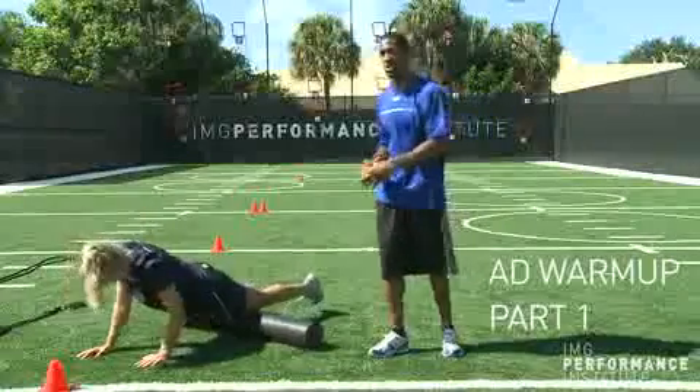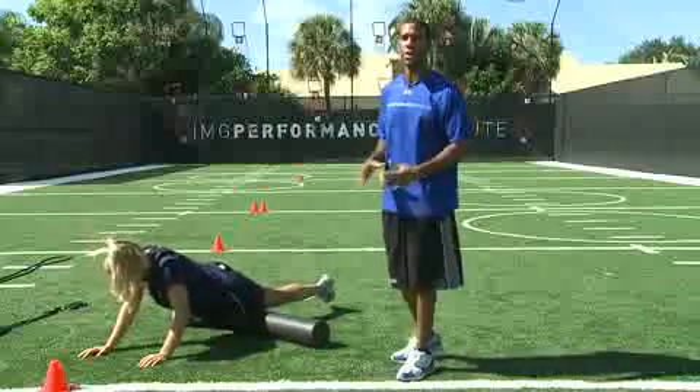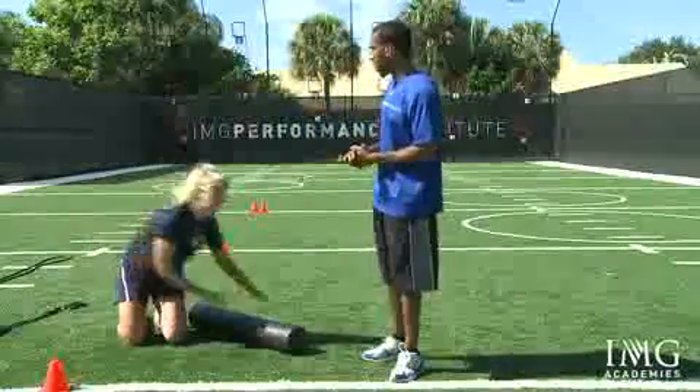This is Jess with the IMG Soccer Academy. She'll be going to SMU next year. Jess is going to show us three different foam roll exercises that we can use to help anyone, any athlete of any sport, properly warm up.